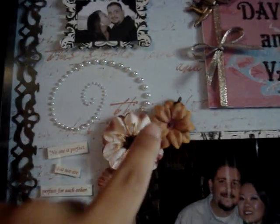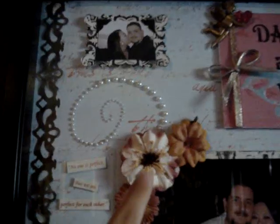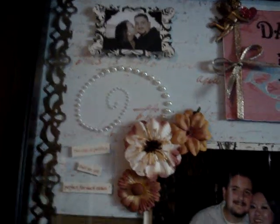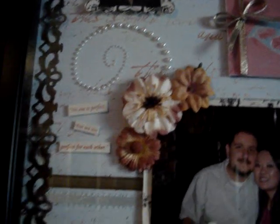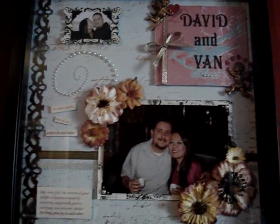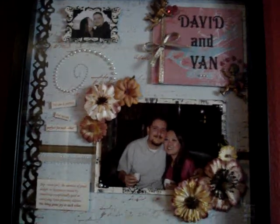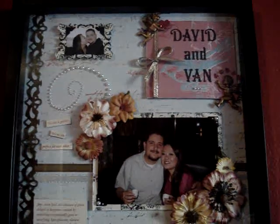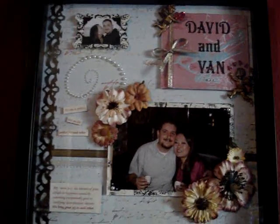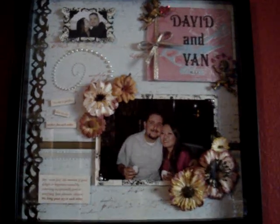I didn't know how people had those bling flourishes and pearls and all that, so I actually made my own — I placed the pearls one by one to look like that. I had no clue that they actually sold shapes; I thought people actually made them by themselves. Anyway, I hope you guys have a good rest of the weekend — it's Sunday. Take care, guys.